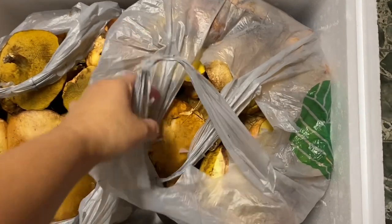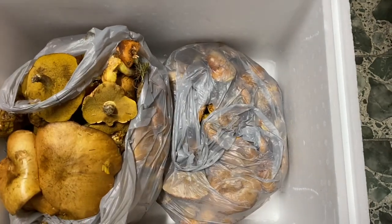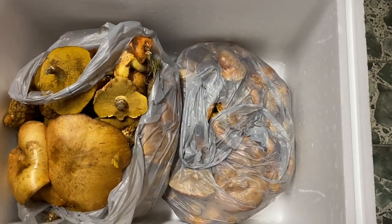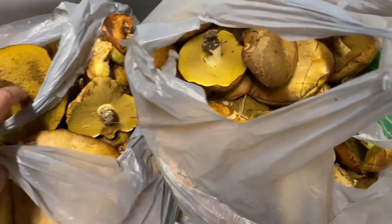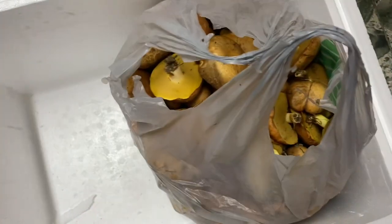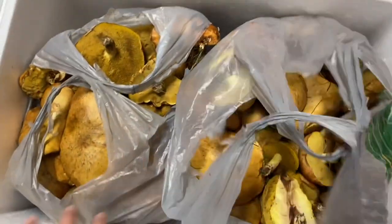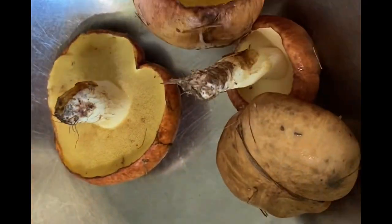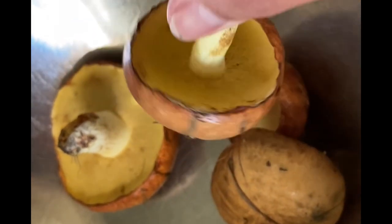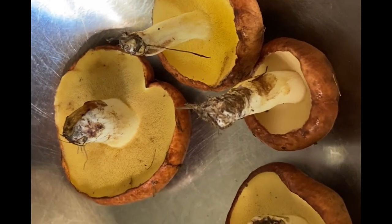We're going to dry some more of the mushrooms. This is about maybe four bags of mushroom — that's a lot. This is a butterball mushroom. I'm going to clean this up, chop it, and stir fry them to dry.